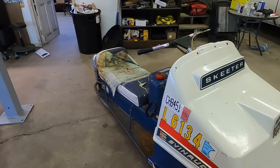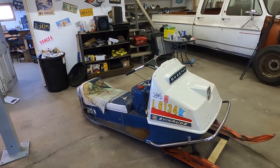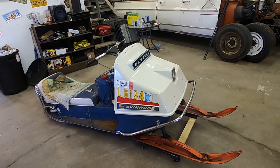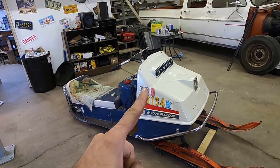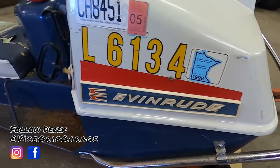Let's get into the stickers on this. We've got a Minnesota DNR tag from '96, but another tag up here from '05. So one can assume she's been sitting off the trail for 15 years. My guess is someone let it sit from '96, fired her back up in '05, and that was pretty much that. Look at this thing - that is majestic. You can't beat the styling of '70s and early '80s snow machines.